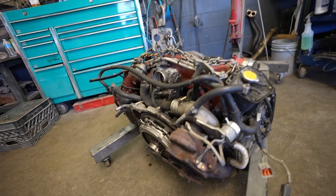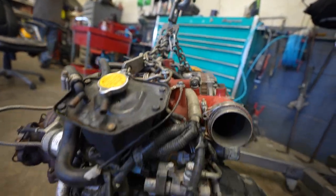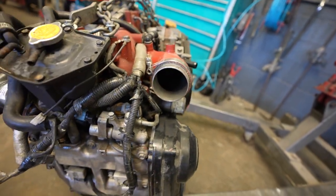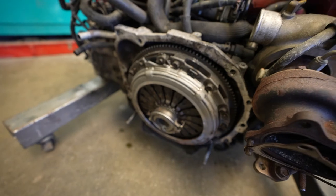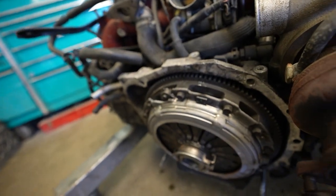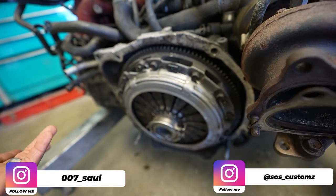We got the motor out. It does have an upgraded turbo — a Blouch turbo — so it has a little turbo upgrade, which is good. When they take this apart, they take all the accessories off, timing chains, heads. The valve cover gaskets look like they've been leaking, of course. The clutch looks fairly new — pressure plate, clutch, all that. We might as well do an upgrade or, if it's still okay once they take it apart, just use this one.